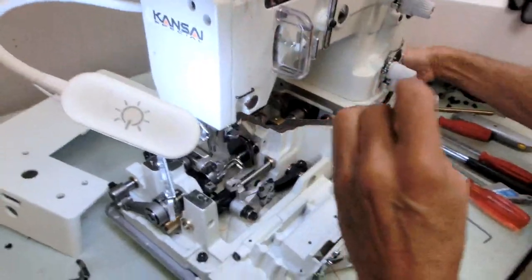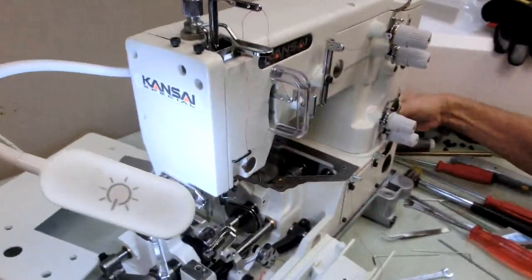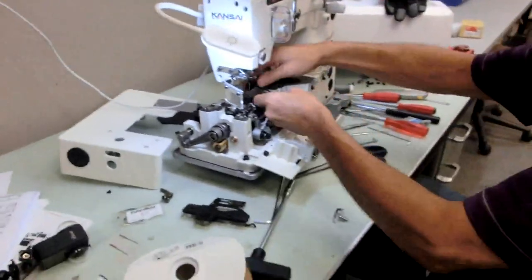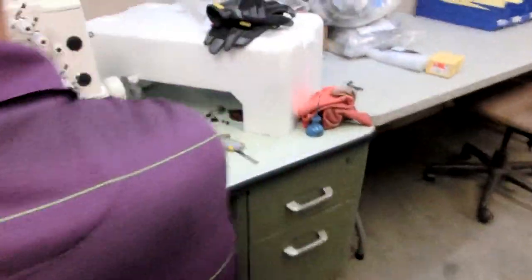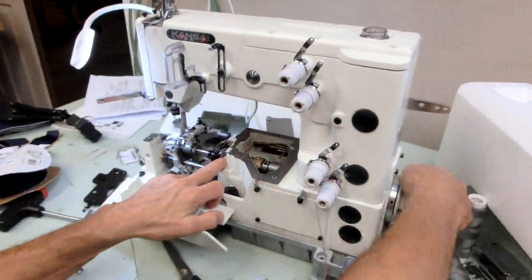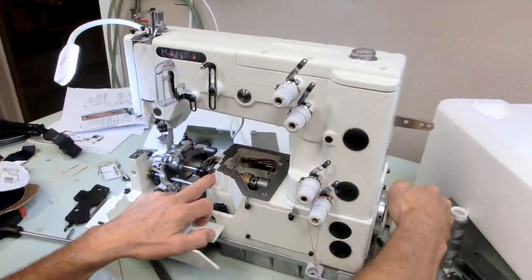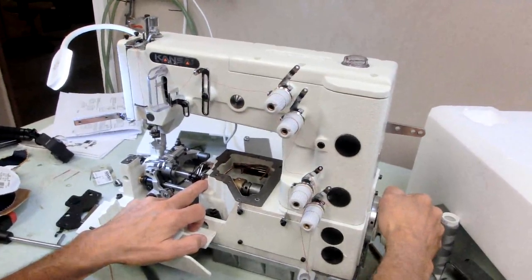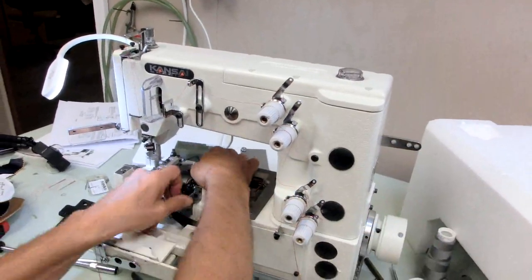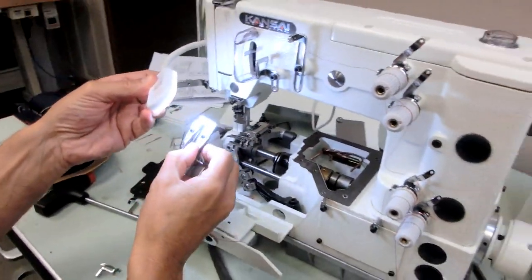I'll try to sew on it. Hold it. That's it. Oh, that's good. Nice. Now he might have adjusted this. I wonder if he adjusted this in here. Those screws don't look like they've been touched. So that's a good sign.